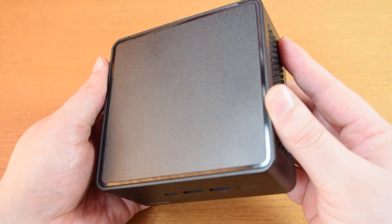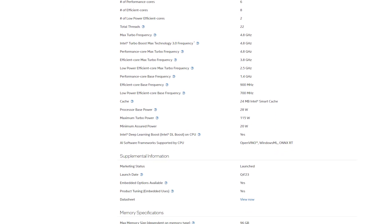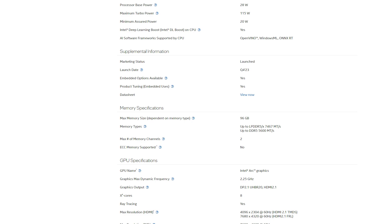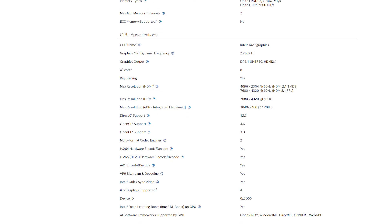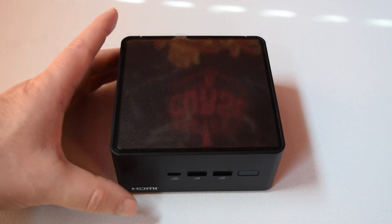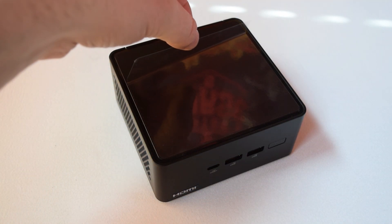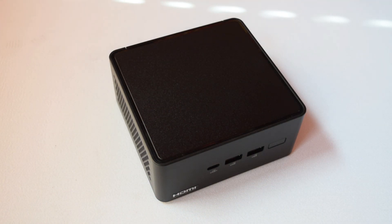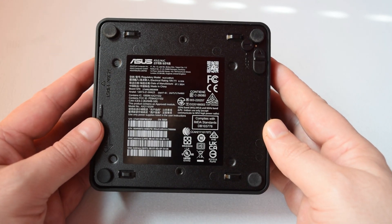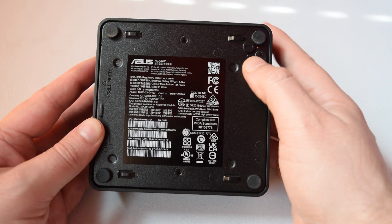Let's talk about what's inside. We've got the latest Intel Core Ultra 7 155H processor — a 22-thread CPU with six performance cores, eight efficiency cores, and two low-power cores, with a max frequency of 4.8 GHz. It also features integrated ARC graphics and special AI processing capabilities. For video editing, Quick Sync is included on the CPU, which makes editing and rendering videos significantly faster.